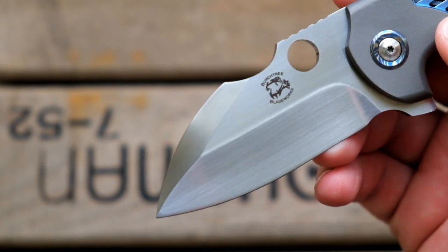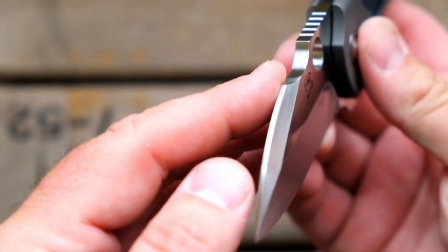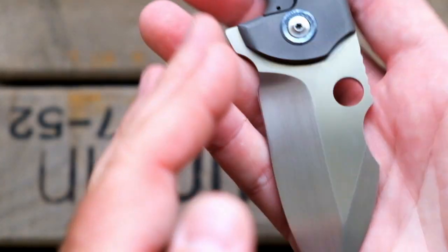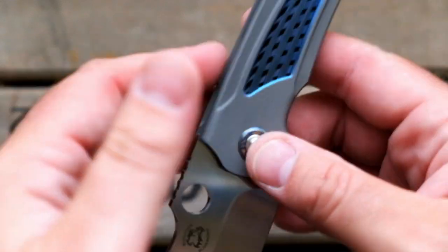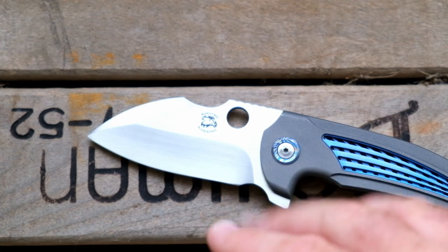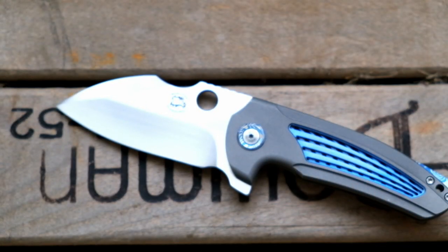And then you see this gorgeous, gorgeous sideway satin — as my good friend Terra Fanatic would say. Even up here on the swedge. It's kind of hard to get it in the light here, but it's got directional finish here on the swedge as well. This is CTS XHP steel — and that is my favorite steel. I've always, always been a fan of CTS XHP. I prefer it over 3V, M390 — doesn't matter. I love the steel. I've never had a knife that had it that I didn't like the performance of when actually using it.